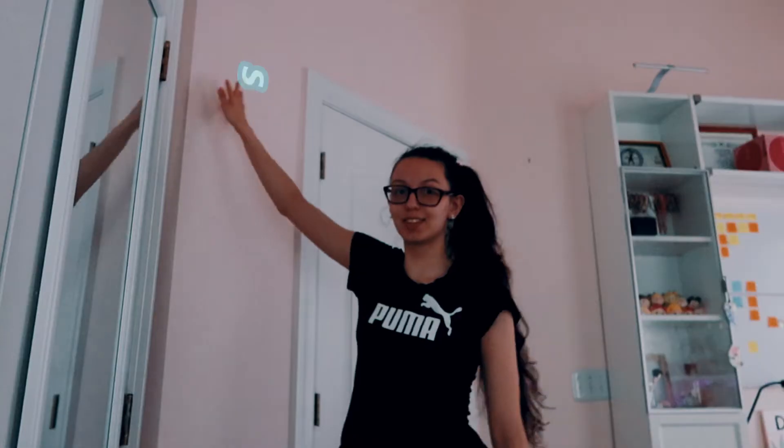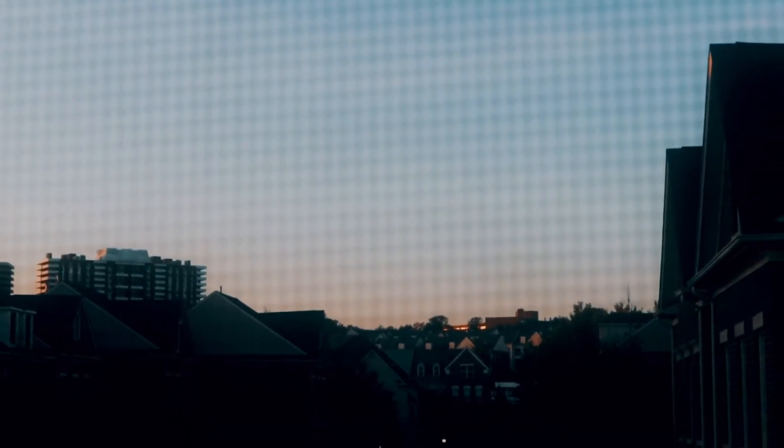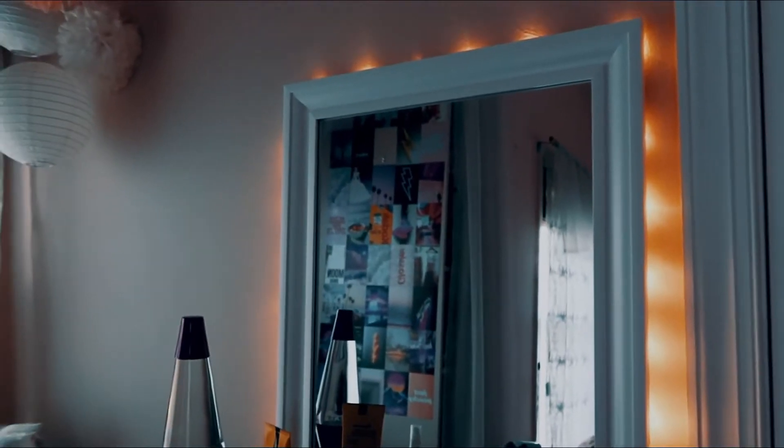My desk looks kind of cute, so empty. It'll make it more dramatic — simple labor. This is my room so far. I'm kind of iffy about the collage — it's just like too cluttered over there.